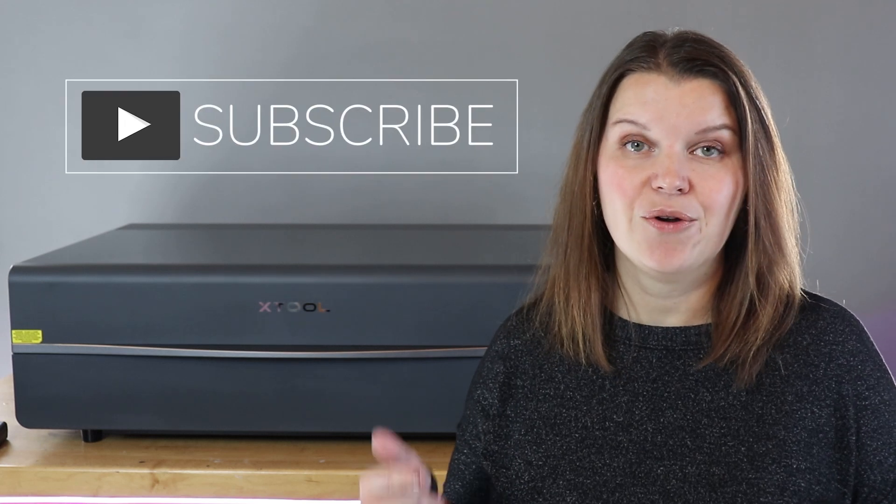Hey there, I'm Sarah. You're watching Creative Ramblings. We share a lot of laser videos on this channel, so if you are a laser crafter or thinking about getting started with lasers, hit that subscribe button. You're going to find something here that will help you along the way.